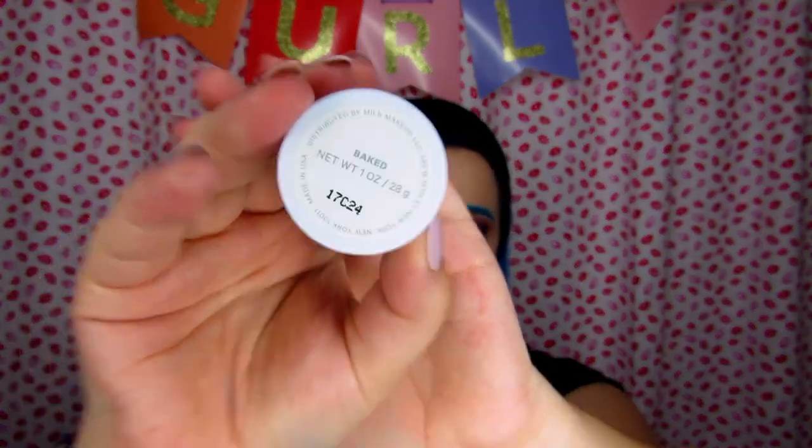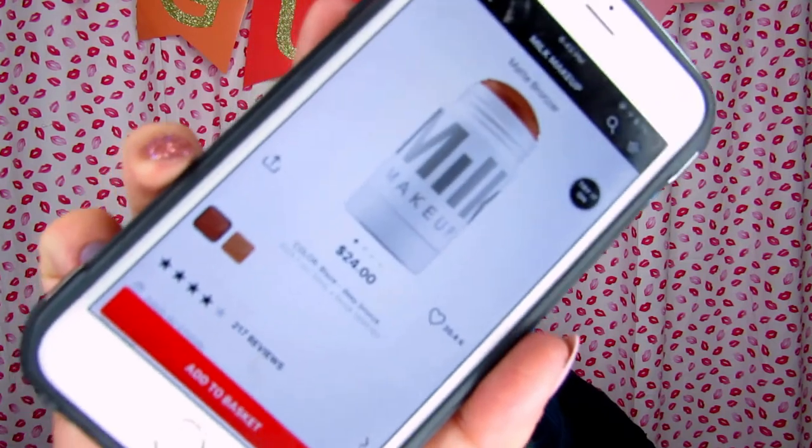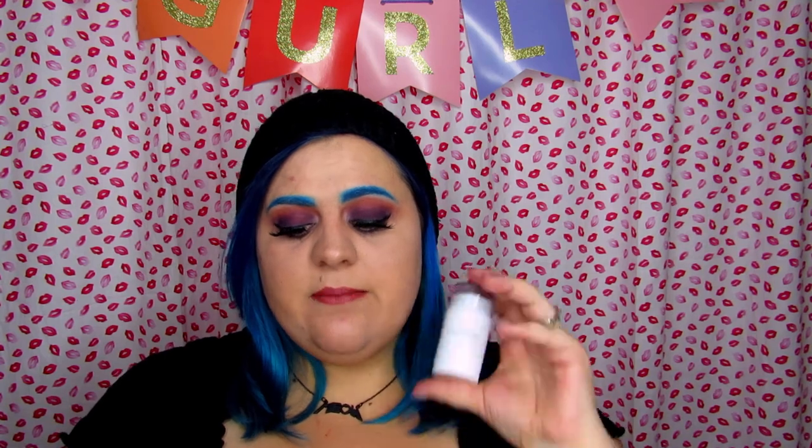The shade I got is Baked. I am on the Sephora website right now — this product is $24. There is about 1 ounce of product, 28 grams. It comes in Blaze, which is a deep bronze, and then Baked, which is a lighter bronze, and that's the shade I got.